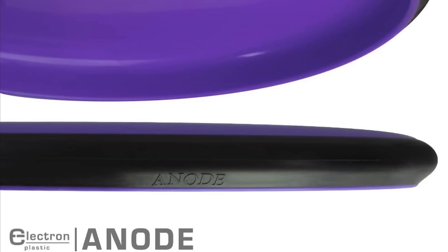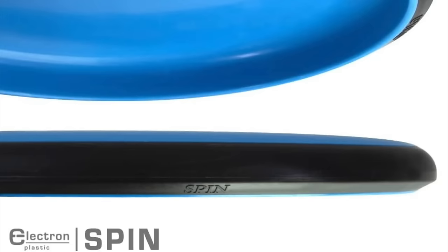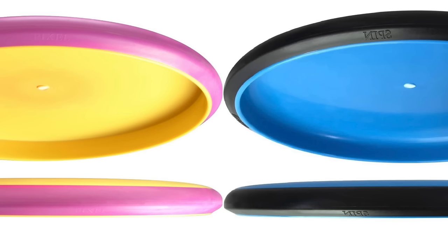For the next two discs we're working with stock images. The Anode shares the same core as the Ion — 2.5 speed, 3 glide, 0 turn, and in electron it's got 0 fade — so the overall feel in the hand is going to be pretty much identical; it's essentially a beadless Ion. The Pixel and Anode are very similar, and I think the Pixel flight-wise fits somewhere between the Ion and the Anode. The Spin shares the same core as the Ion and Anode, but its rim shape is very different — really low PLH with a sharp sloped edge on the bottom — though the overall hand feel should be similar.